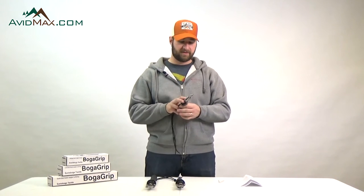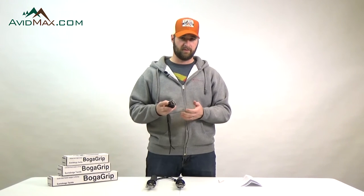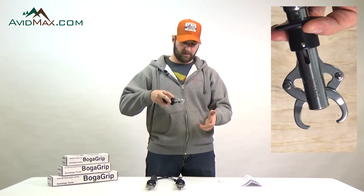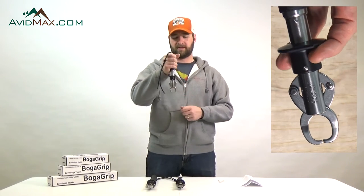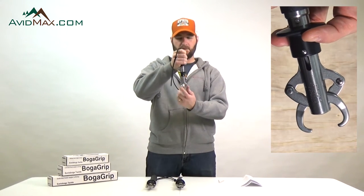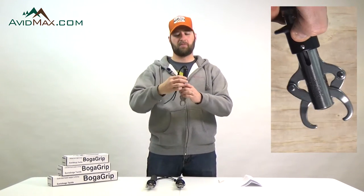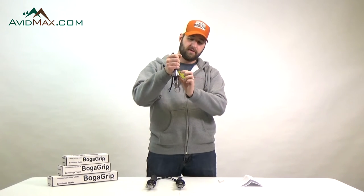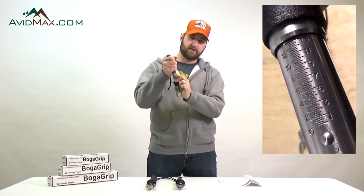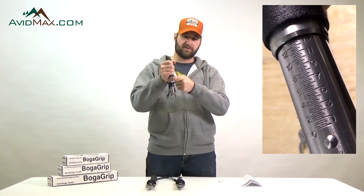Some of the key features of these tools are that they are basically a catch-and-release tool. When you are landing your fish you can handle it and weigh it all at the same time. What you'll do is pull back on the grip, grab the fish in the lips, pull it out of the water and hang it. As you're hanging that fish it's also a scale — right here on the sidebar it's going to show you how much that fish weighs.